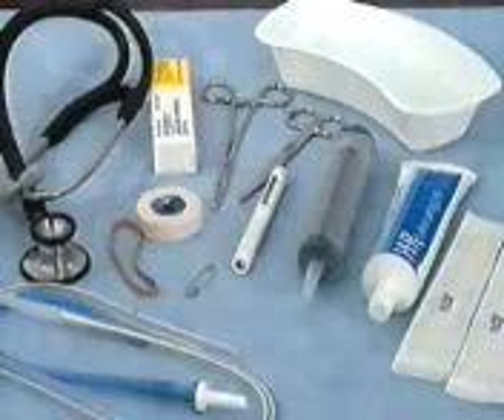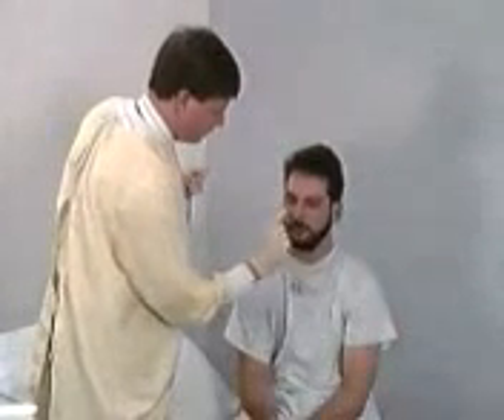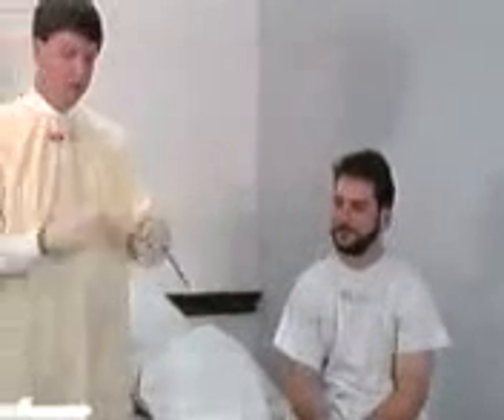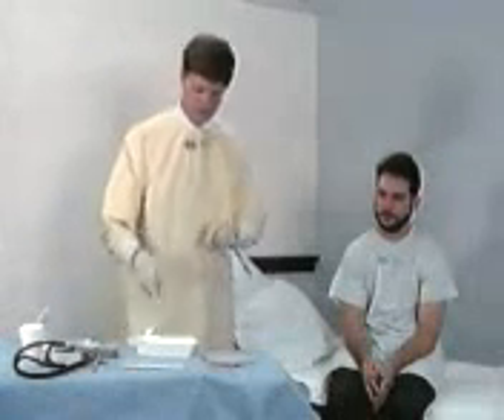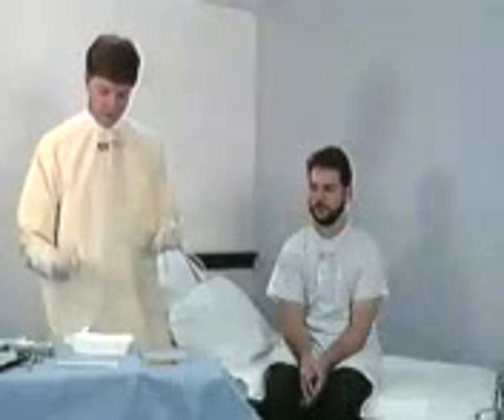Gather the supplies necessary for nasogastric intubation. Have the patient breathe deeply through each nostril while occluding the other nostril, and select the more patent side. Wind the distal end of the tube around your index finger — this will bend the tube into a curve similar to the course through the nasal pharynx. Immersion of the tube in ice water will give it additional rigidity.